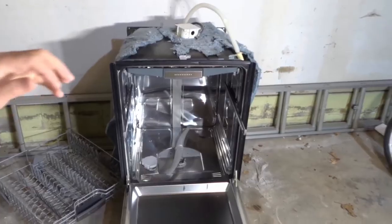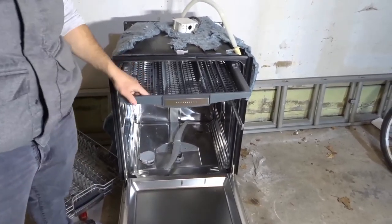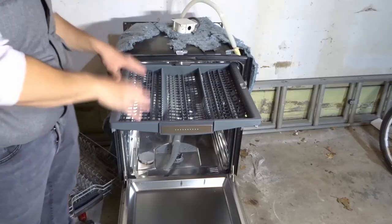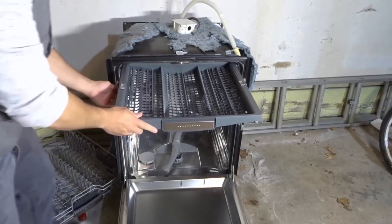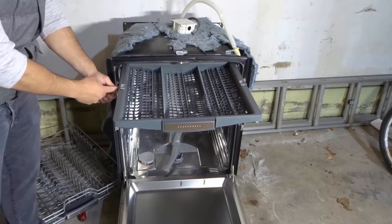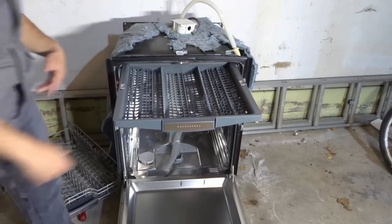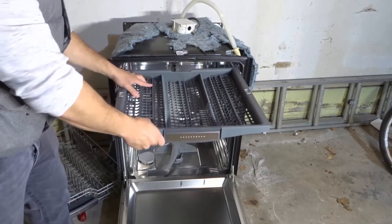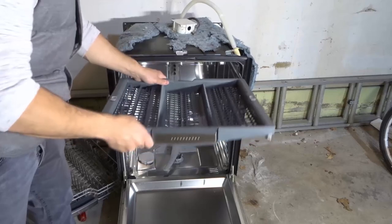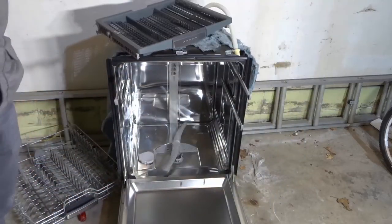If you also have a third rack — this dishwasher has a third rack at the top — you can remove that rack as well. It has the same tabs. Based on the wheels and the curvature of those tabs, there are actually two sets of wheels. You remove that first set of wheels, then the second set of wheels, and there you go — your top rack comes off as well.